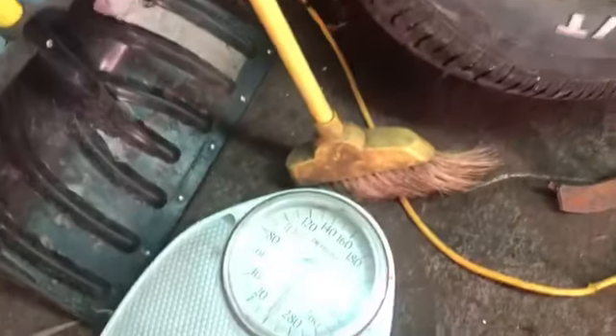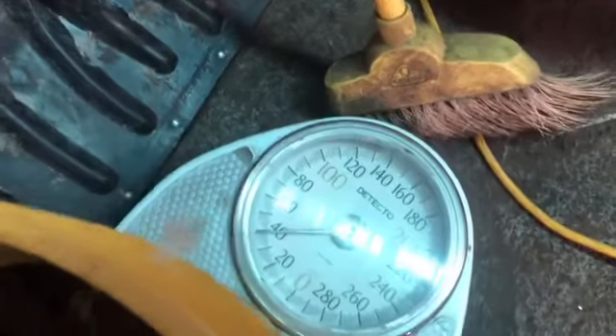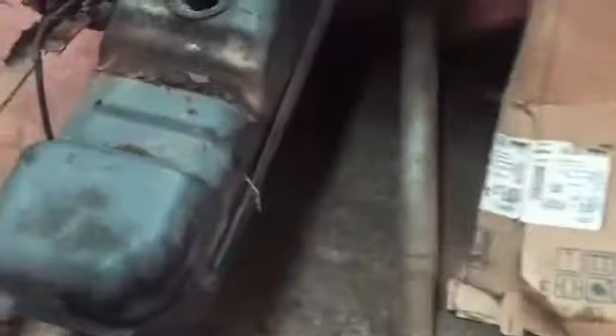I threw this brake pad in there. Besides that, this is all rust sweepings from me cutting up the truck — 40 pounds of rust so far. There's a little rust laying on the gas tank, and some that I haven't been able to sweep up underneath the truck.